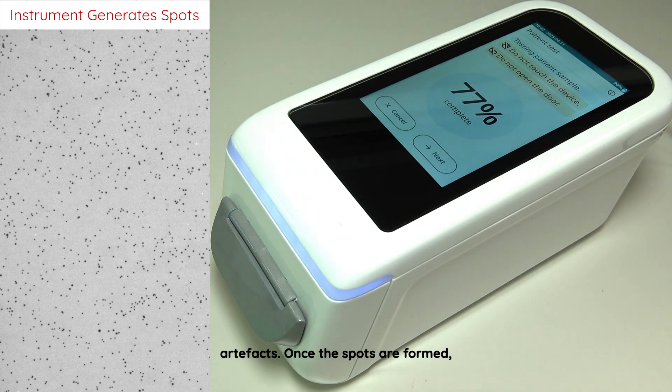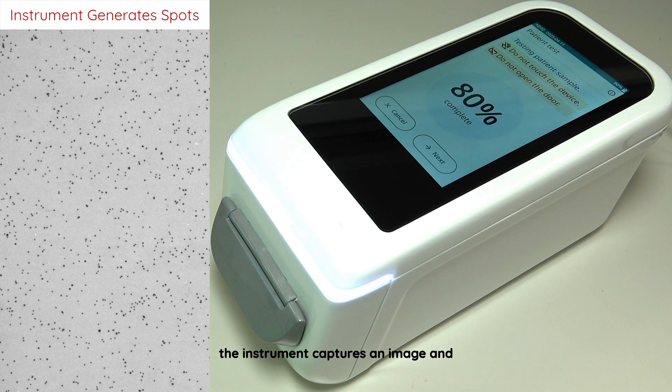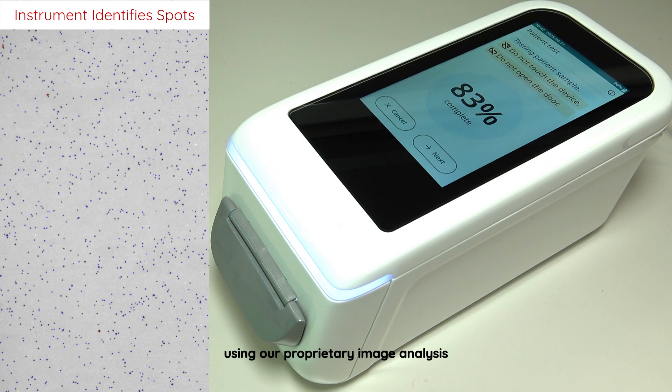Once the spots are formed, the instrument captures an image and, using our proprietary image analysis algorithm, simply counts the spots and then calculates the concentration of the troponin, which is displayed on the touchscreen.